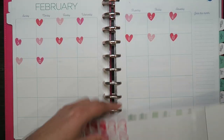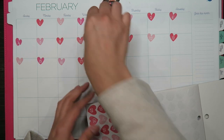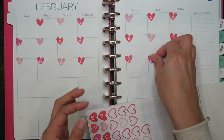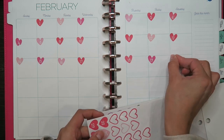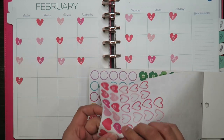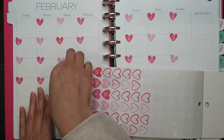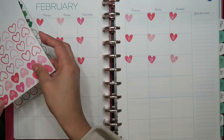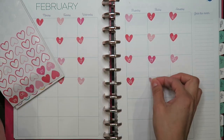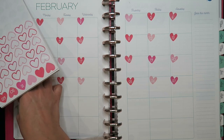And 15. Perfect. Let's see if I can get it right. 16, 17, 18, 19, 20, 21, 22, 23, 24, 25, 26, 27, 28. All right.